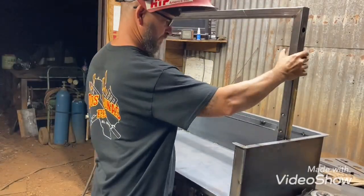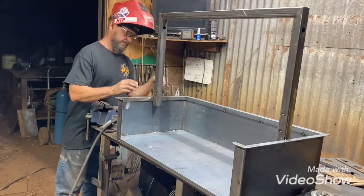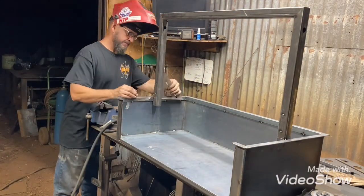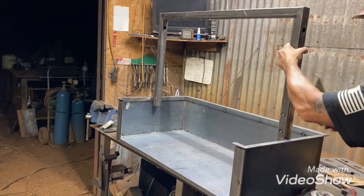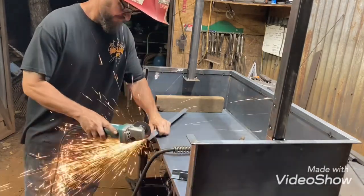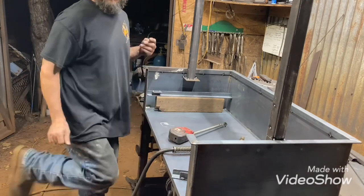That's just a brace that I put on to help hold it until it's tacked up — just to hold it square. I usually wait to weld out all the corners and everything until I have it all set up and make sure everything is right, then I'll come back and weld out everything. It's a lot easier to cut a couple tacks out than it is to get that whole thing loose.